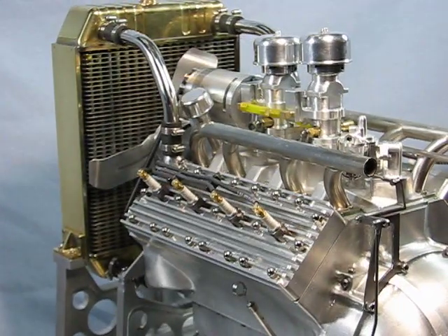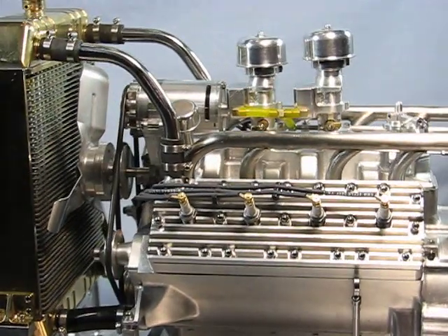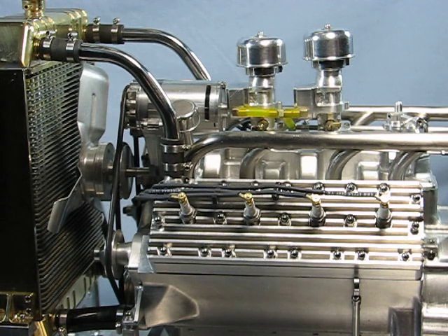The carbs were machined to look like Stromberg 97s. The exhaust manifolds are made from 3/8 stainless steel, bent and mounted in a fixture, and silver soldered together.